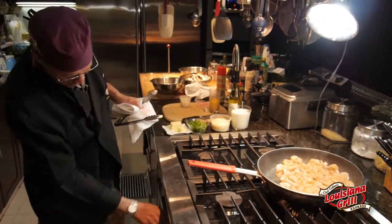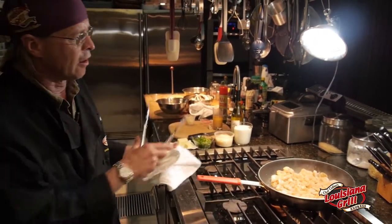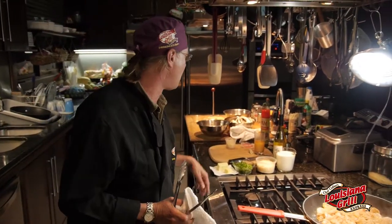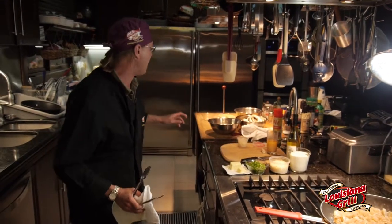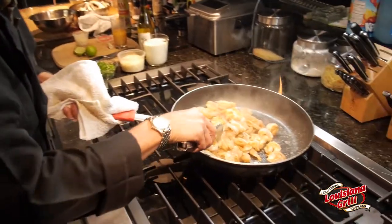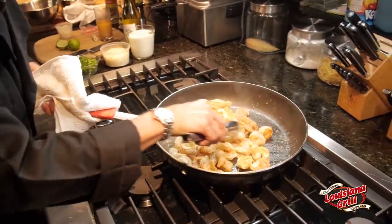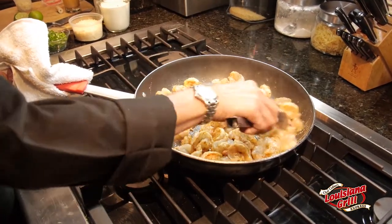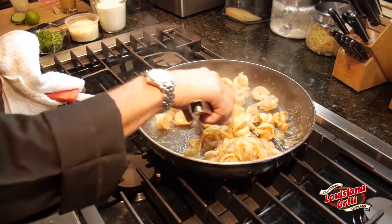It doesn't take a whole lot of time. We're going to cook about two minutes, flip them over, and another two minutes. Then I'm going to cool our pot down with a little bit of white wine and a little bit of lemon — that's going to stop the process of the shrimp from cooking because we don't want them to get all chewy. We want them to keep their texture and sweetness. As you can see, they're just starting to roll. They're cooked on one side. That beautiful creole seasoning is kind of crisping on the outside a little bit.